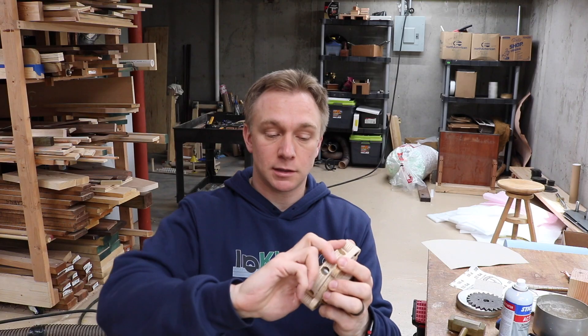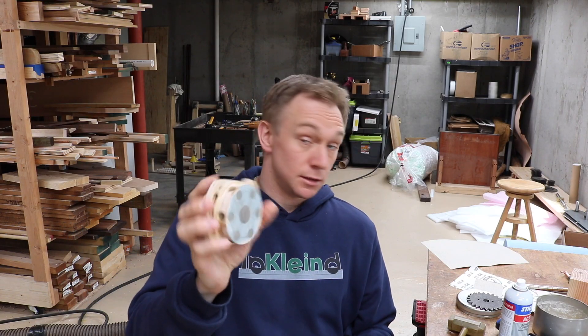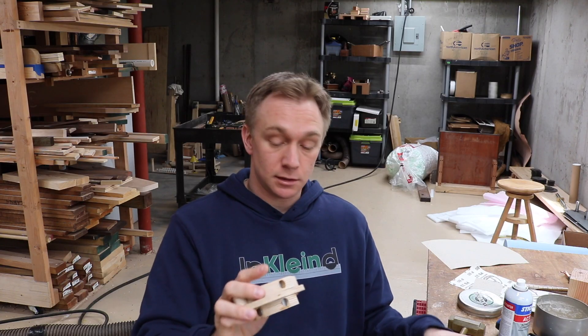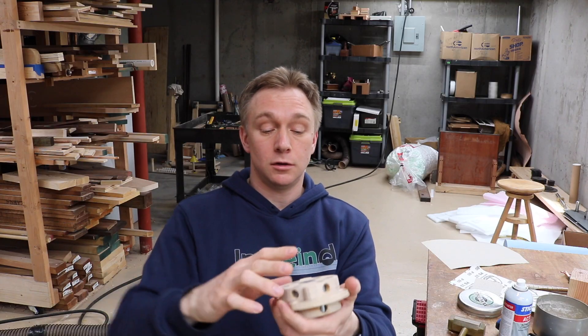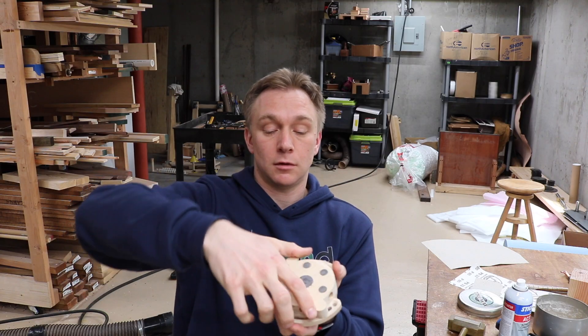One nuance to be aware of: I like the default position to be off (not magnetized), and then turn it in the tightening motion to magnetize it. But you might find that tightening leaves you not magnetized and loosening magnetizes it. If that happens, all you need to do is rotate the top switch 180 degrees.